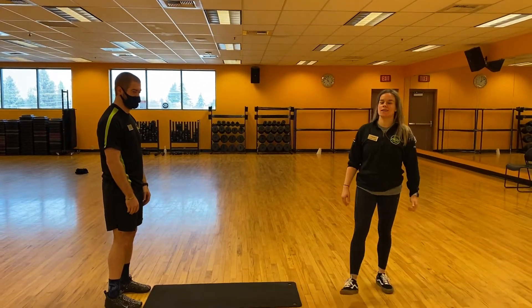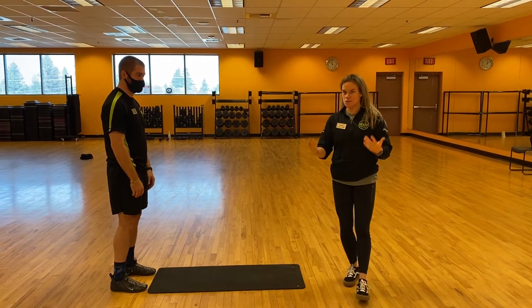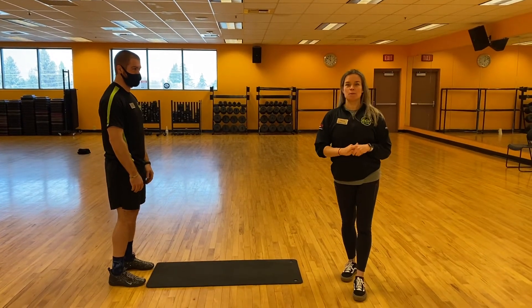Hey everybody, I hope you're doing well. Congratulations to everybody that finished the wall sit challenge. Congratulations to the champion. Today what we're going to do is a plank video for you — proper plank.